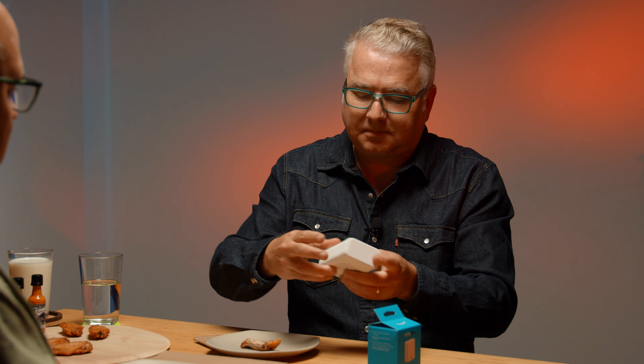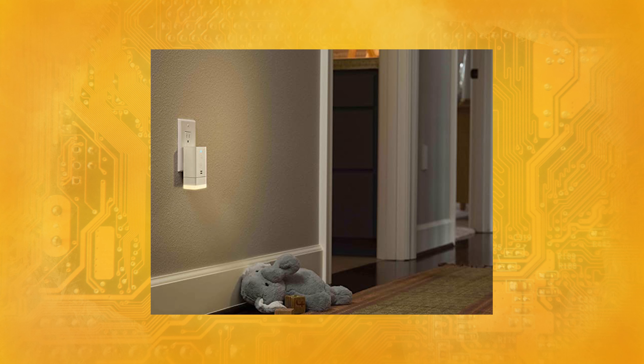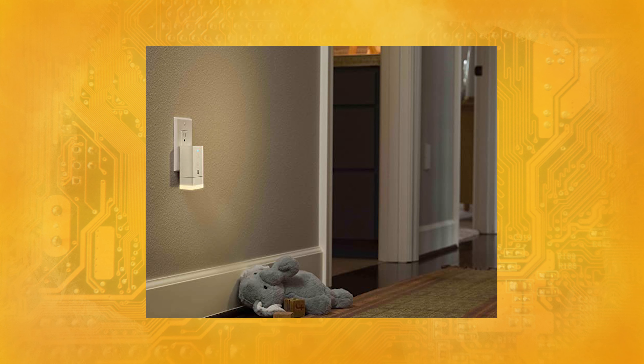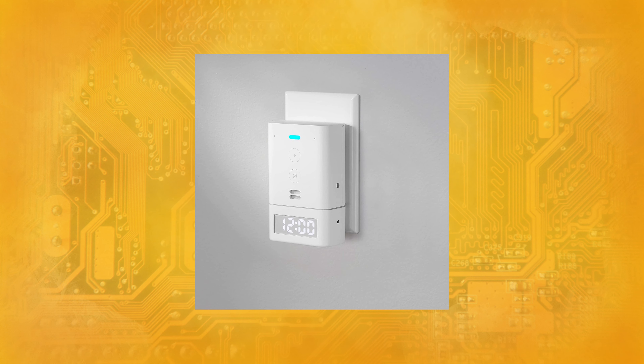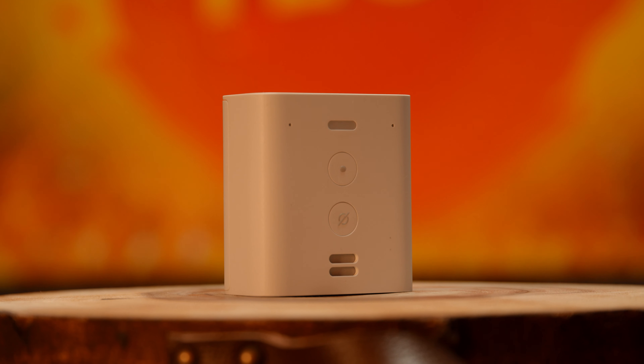You plug the motion sensor in, and if you trip it — maybe you have this in the hallway at night — it can turn on lights. They also have a nightlight add-on, and strangely, a little one with a small clock, maybe useful in your bathroom so you can see the time while in the shower. These things go on sale every so often and sit in the $20 price range. So that's my pick.